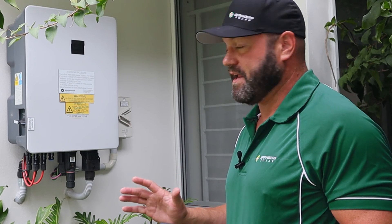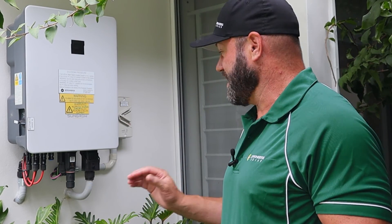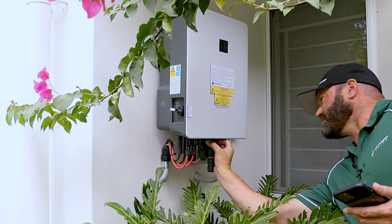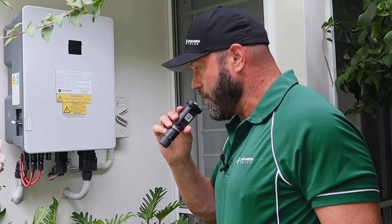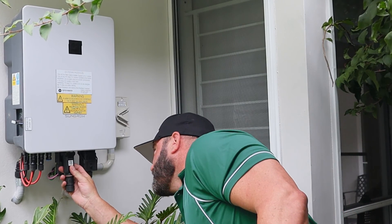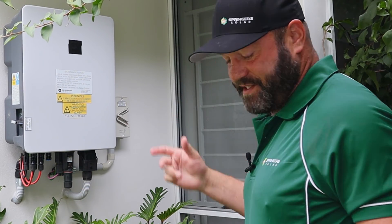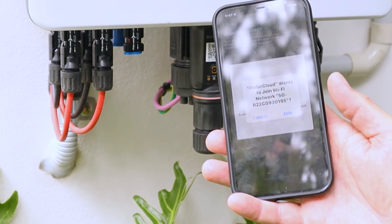If you still cannot connect and it's absolutely driving you bonkers, one thing you can do is remove this little dongle — there are two little clips on either side of it. Just remove it, plug it back in to reset that dongle, then go back in and reconfigure your Wi-Fi again.